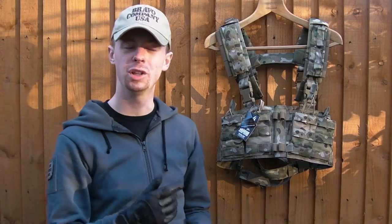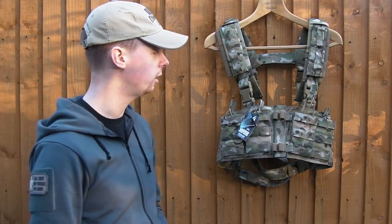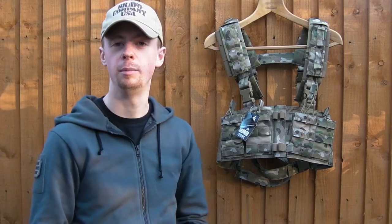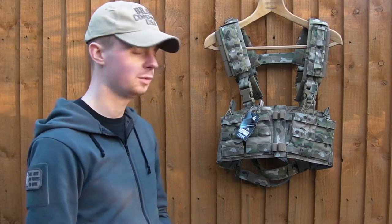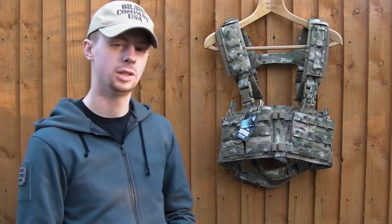This is the multicam version. At the time of publishing they're also available in Atax FG and Coyote - Coyote is slightly cheaper. Now classically Warrior have usually built their kit in 1000D Cordura, which led me to move away from them. I've had a lot of their kit for many years, buying most of my PALS kit from UK Tactical Warrior, but they were persistent with the 1000D. Luckily they've caught up with the times and the main material used in this rig is 500D, saving a lot of weight, which is definitely a bonus.